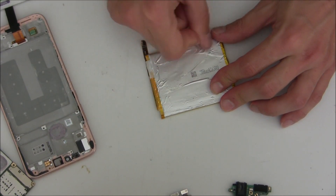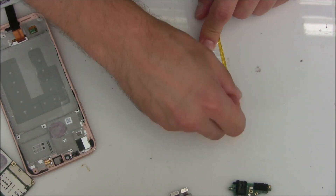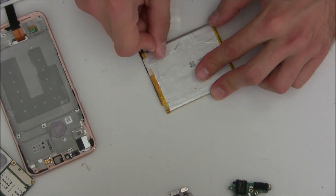Now I'm going with my fingernail and removing these bubbles. Just press it with your fingernail and work around, so the battery will stick better inside the frame later.